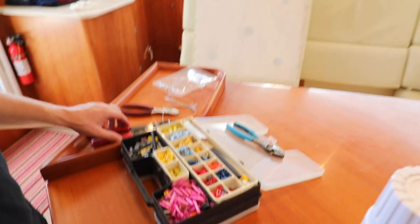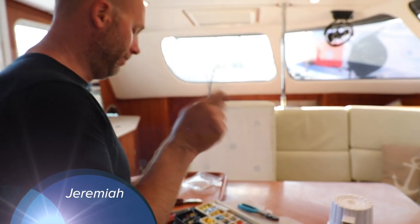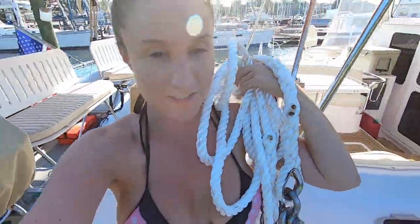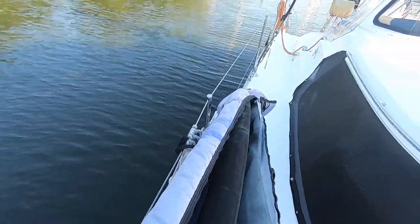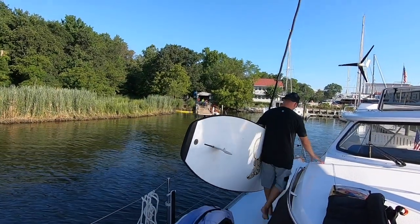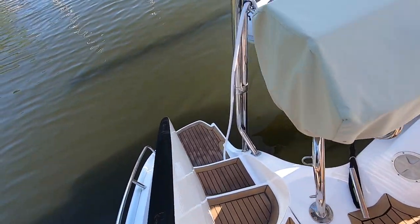I'm getting ready to put the hailer up. Look at this box — there's some electrical stuff. We're going to put the bridle on and safety wire it. This thing has a little bit of weight to it, but she's pretty. There's this little dock next to us that rents paddleboards. A few of them have slammed right into Calypso. Let's get this new bridle on.